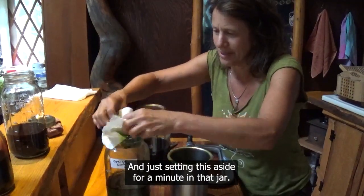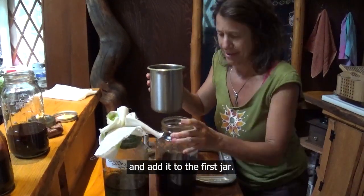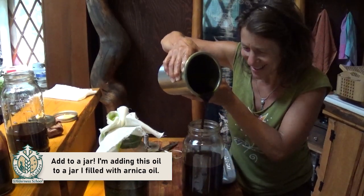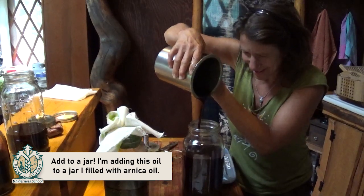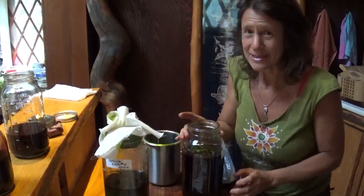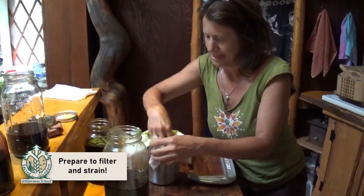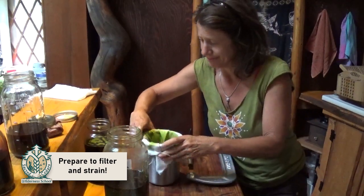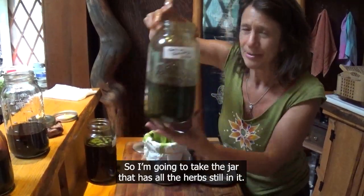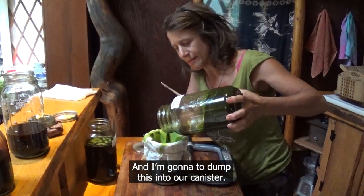I'm setting the muslin aside for a minute and pouring our newly strained oil into the first jar. This jar is almost full. Now I'm going to set this strained jar aside, put the muslin back on, and make my little cup again. I'll put the rubber band back on just for a moment — this really helps hold it when you only have so many hands. Now I'm going to take the jar that has all the herbs still in it and dump it into our canister.